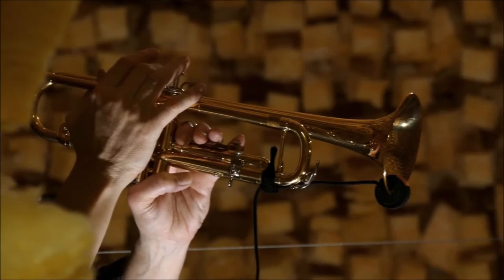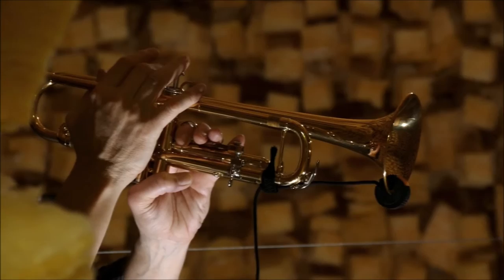Each microphone is individually calibrated to perfection by Morten Søltoft, who has more than 40 years of experience designing, building and testing microphones.